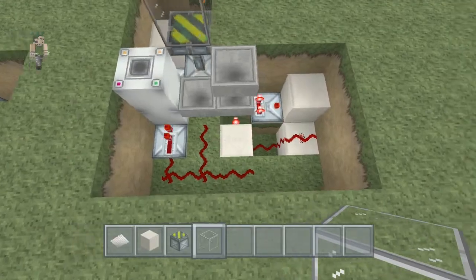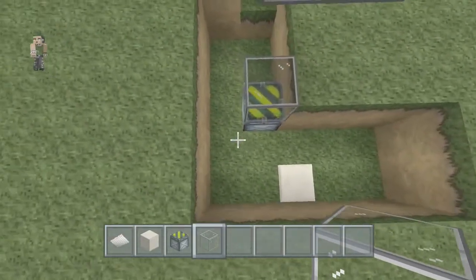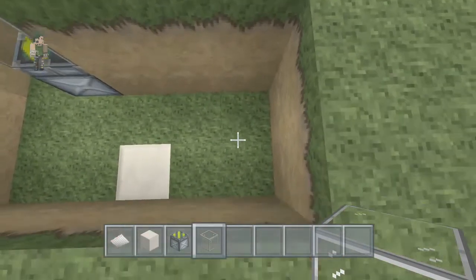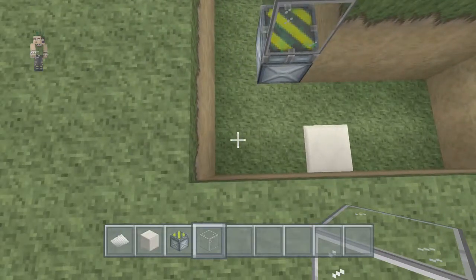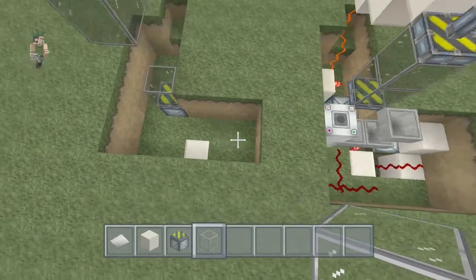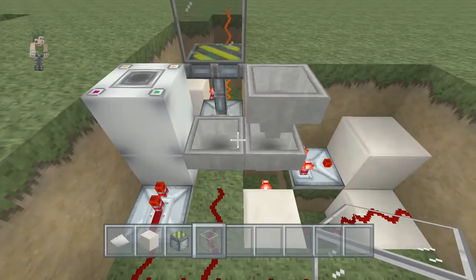Now what you've got to do is clear out the space around the piston. You dig down two and then you go one, two, three, four, five, and another row here as well. Once you've done that, we can then start going into doing some of these bits and pieces.